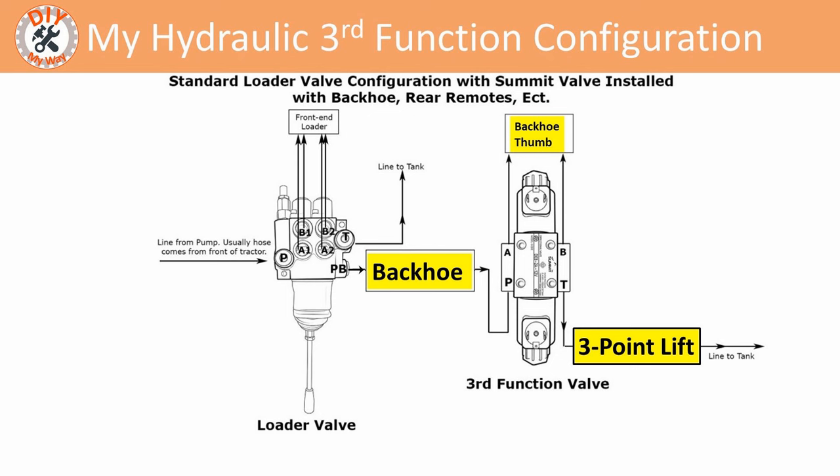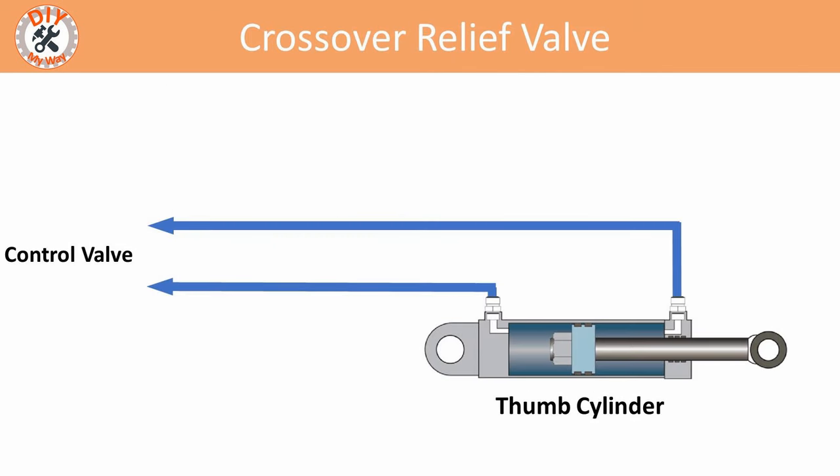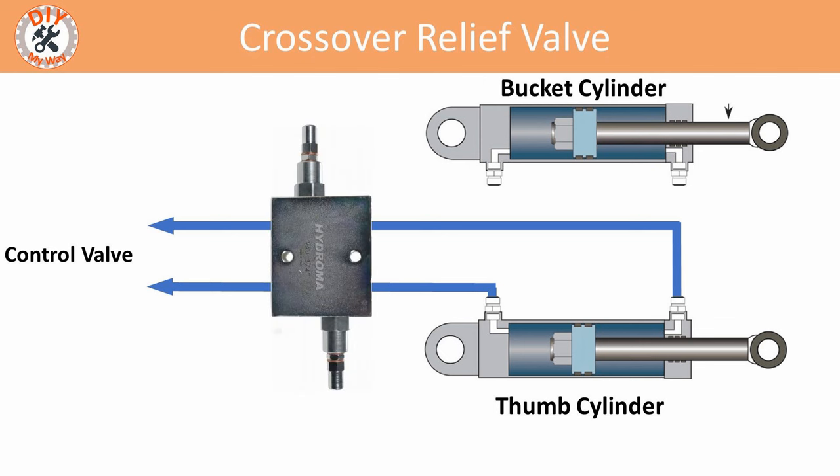He suggested I plumb the third function valve upstream of the backhoe valves, and I quickly realized he was right. The second suggestion — which another viewer also made — was that I install a crossover relief valve. Ordinarily a cylinder connects directly to the valve controlling it, but when you have cylinders opposing each other, such as with a bucket and thumb cylinder, there's a danger that the bucket cylinder — which typically has a mechanical advantage — could cause overload of the thumb cylinder valve or hose pressure limits.